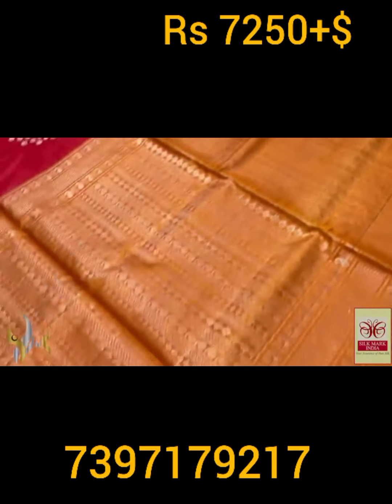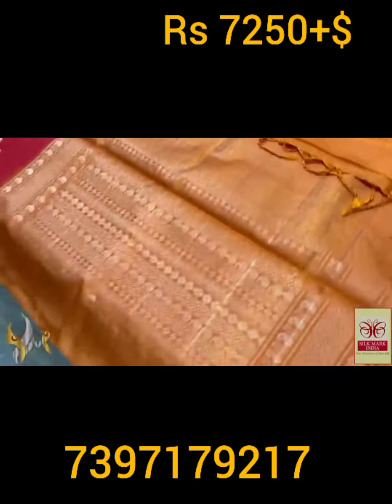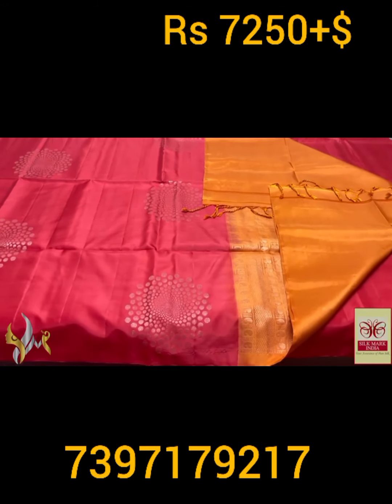With a very different light orange color. But the pallu also has beautiful work — copper jerry is used in the pallu design. With plain gloss piece, combination is very different.